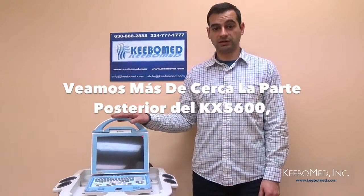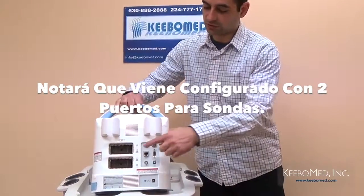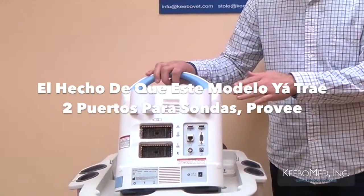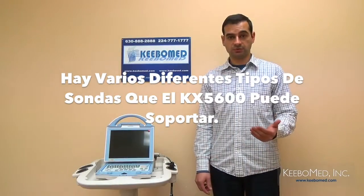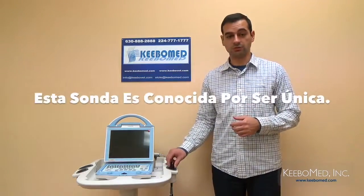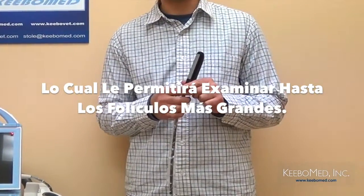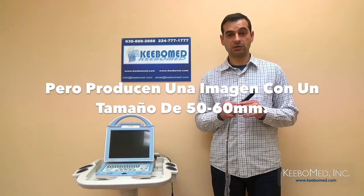Let's take a closer look at the back of the KX5600 and see what the connectivity options are. You'll notice that there are two standard probe ports. Most ultrasounds only have one probe port that comes standard, with an additional second one at extra cost. Having two on this machine already gives it a unique adaptability that other machines don't have. There are several types of probes that the KX5600 will support, but one of the most desired probes for veterinarians is the rectal probe. This probe has a lens size of 70 millimeters and produces a wide image so that the largest of follicles can be examined — while other ultrasounds with a 70 millimeter lens only produce images of 50 to 60 millimeters in length.